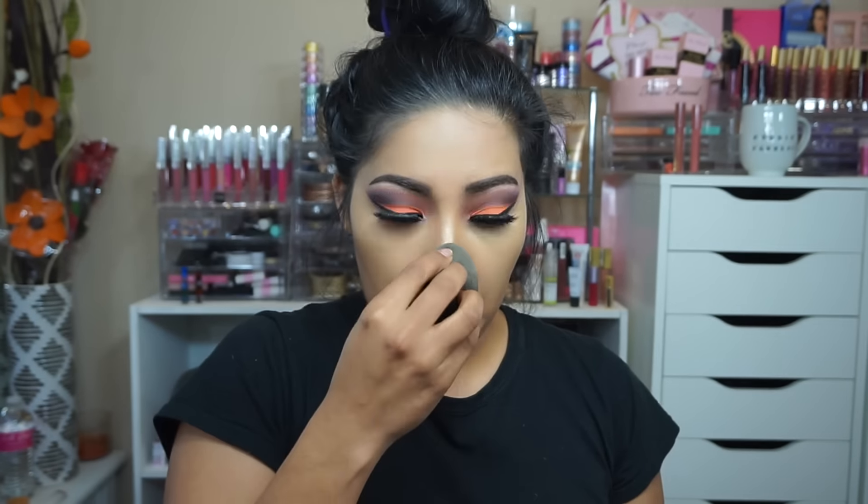We're going to set underneath our eye so that it doesn't crease and stays put all day. I'm really liking the NARS foundation — it looks really nice on the skin and it has kind of a dewy finish as well, which looks so nice.